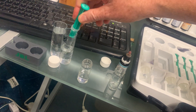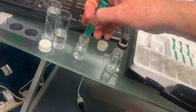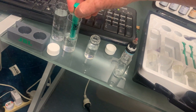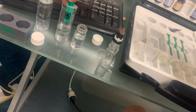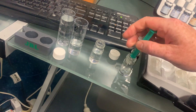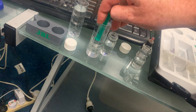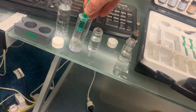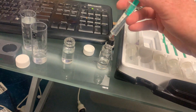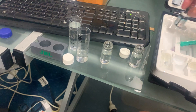First, I'm going to get five mils and add that to the five mils I already added from the tank. Then I'm going to get another five mils and another five mils, so we now have ten mils of water in both vials.